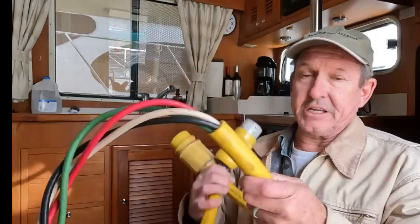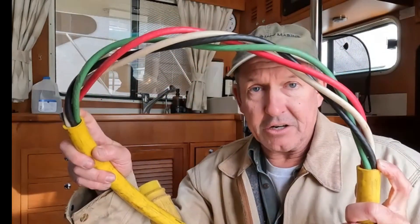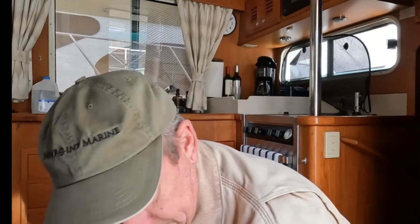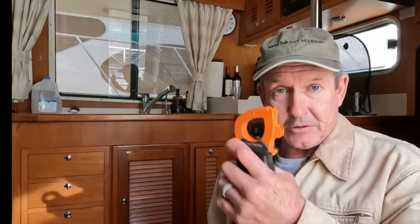So what do we need to test fault current in our shore power cord? We need a special shore power cord — nothing more than a short 50-amp cord with male and female twist-lock connectors. I've skinned away some of the outer sheath so that allows me to get in and measure each conductor individually.